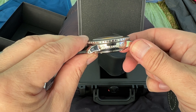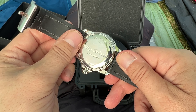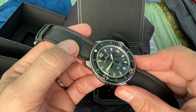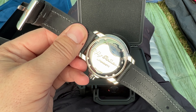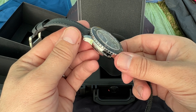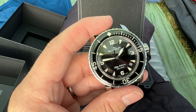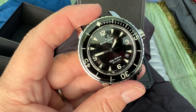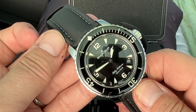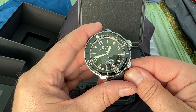This particular model is stainless steel. There are some marks and scuffs on it because I've been wearing it since about Christmas and I just haven't got round to doing an unboxing video. I will do a separate video on this watch, so please do check back. I'll see you in the next video.